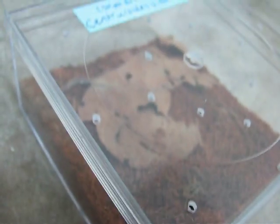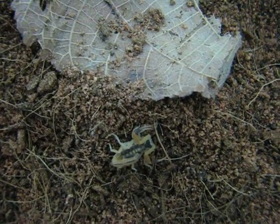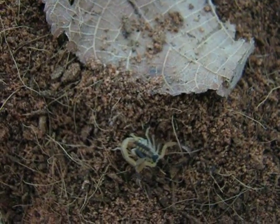I'm keeping them in these little four-inch acrylic cubes. Here's the vittatus — look at this. It's really small. This is the bigger of the two, and he's a little hungry right now.